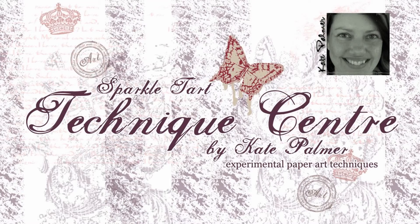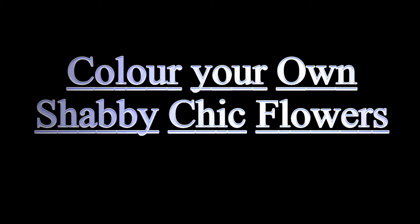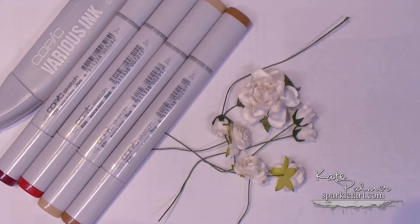You're listening to Kate Palmer from Sparkletart.com. Today I'm going to be showing you how to colour your own flowers so that they look like something expensively gorgeous and shabby chic. I know that shabby chic and vintage is pretty hot — I've been known to do a little bit of that myself. So this is a special vintage flower bouquet.